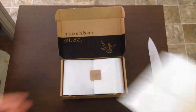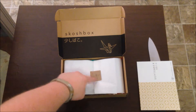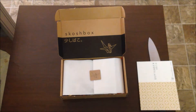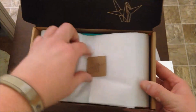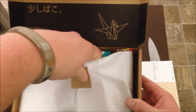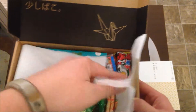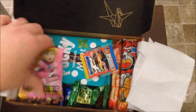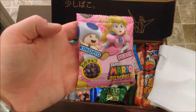Well that's cool — they give you a little card that tells you what everything is, but I don't really want to look at that yet. That's... wow, fancy. Ooh, Nintendo! Super Mario World — looks like chocolates maybe? Nice, nice.